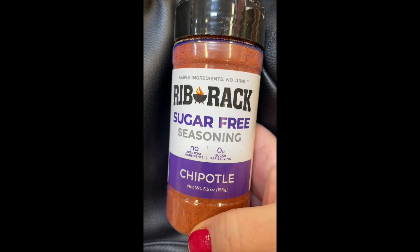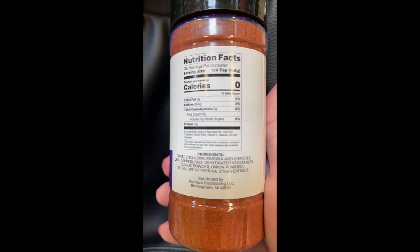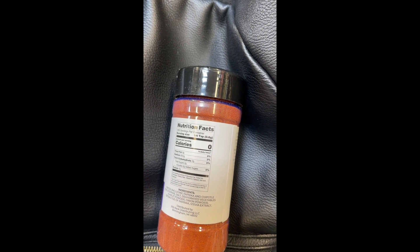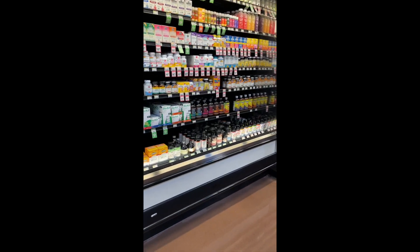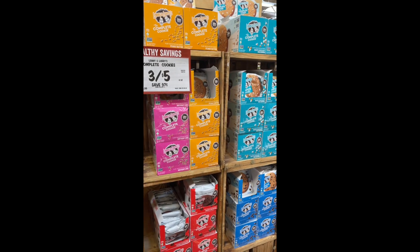I just found this — it looks really cool. Chipotle seasoning, sugar free. It actually has stevia in it, which I'm not a huge fan of, but when it's in things I don't mind — I just don't like it as its own sweetener. There is just so much good stuff here. I feel like when I'm here I just want to be super healthy and get all the things. And then I see the cookie aisle. So I just got done in Sprouts and I got some goodies — nothing crazy. I'll show you when I get home.